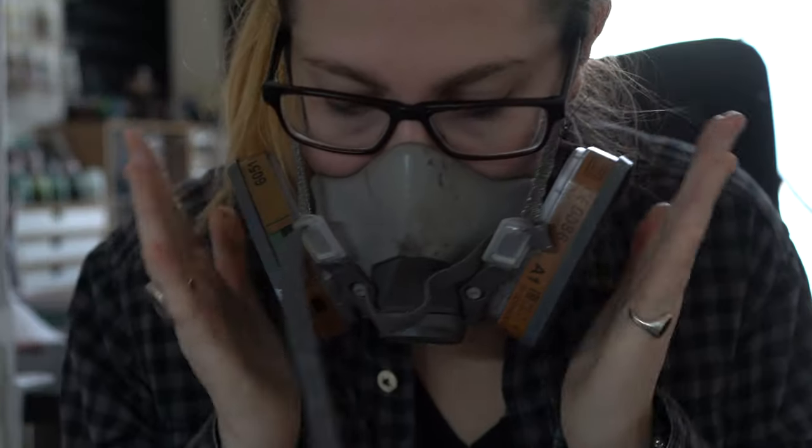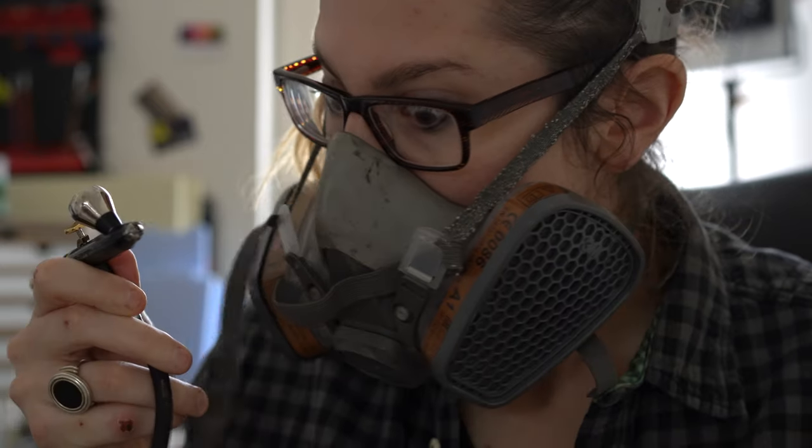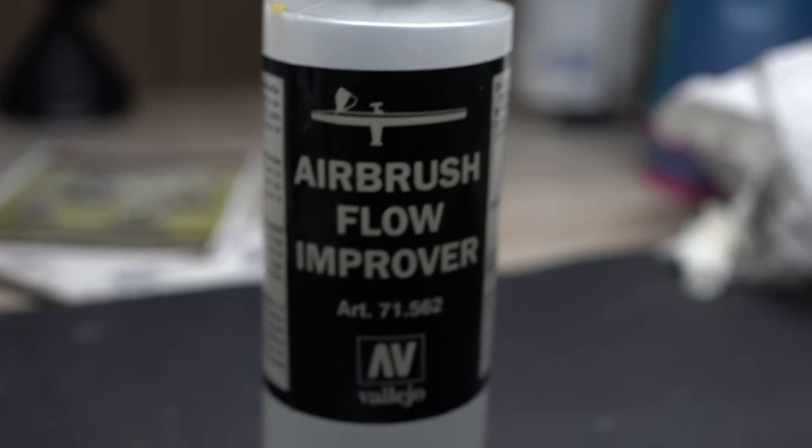To start airbrushing you will need an airbrush, a compressor, a mask, cleaning tools, a cleaning pot, and also an optional holder — if you don't want to be frustrated every time you don't know where to put your airbrush when you have to do something else. You might also need some flow aid or flow improver.